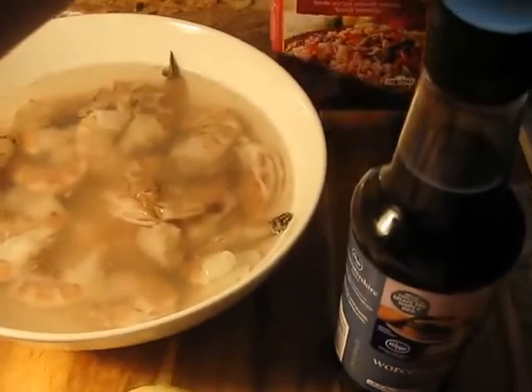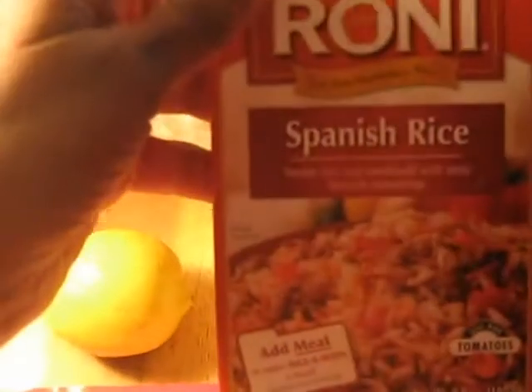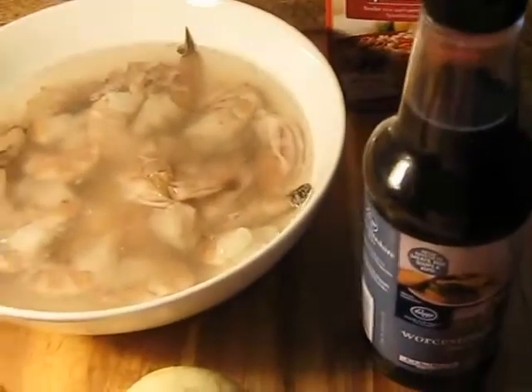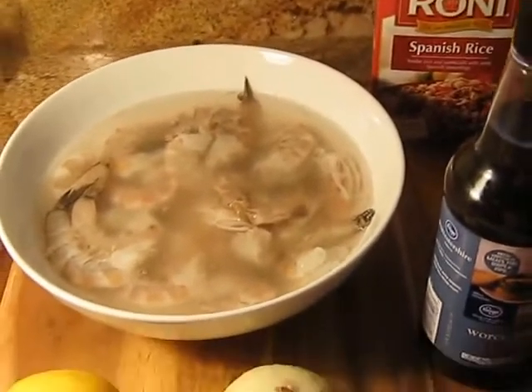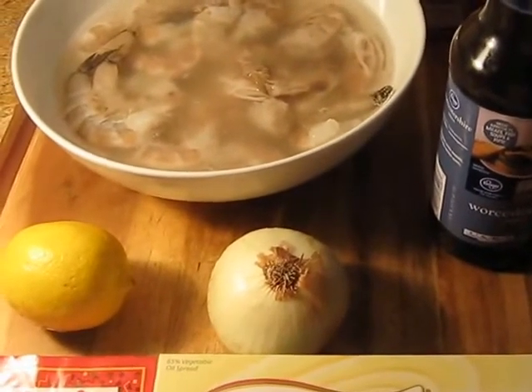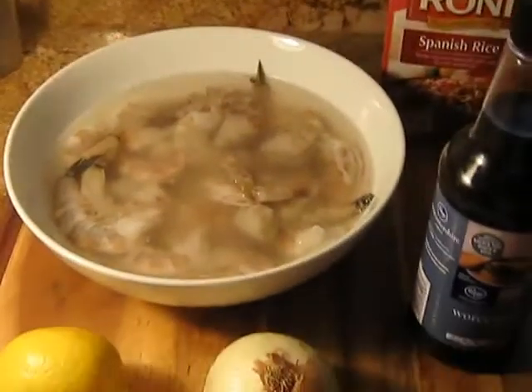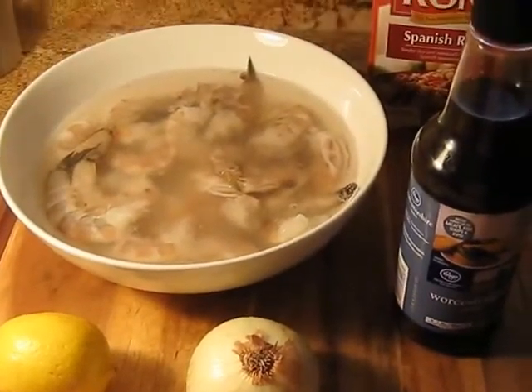I'm also going to use this Rice-A-Roni Spanish rice and I'm omitting the tomato sauce that it asks for — a 14-ounce can of tomato sauce. I want to see how it tastes without it. It tastes pretty good with it, but I just don't feel like having that in it. So I'll come back with the results.